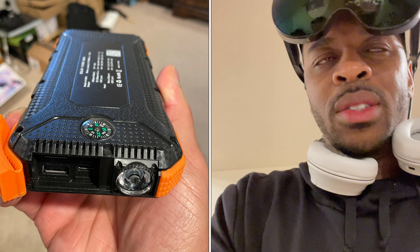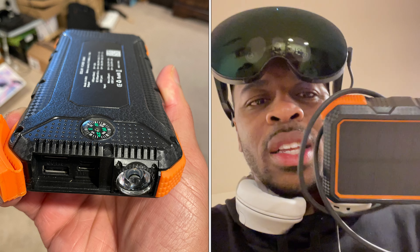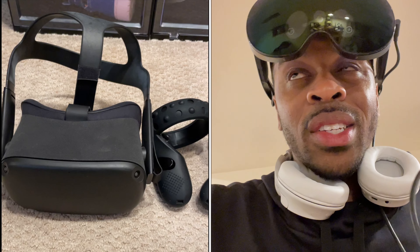I got a little hack for y'all. If you need more power but don't want to be restricted to a seat, most people use battery packs — power banks. They usually look like this.